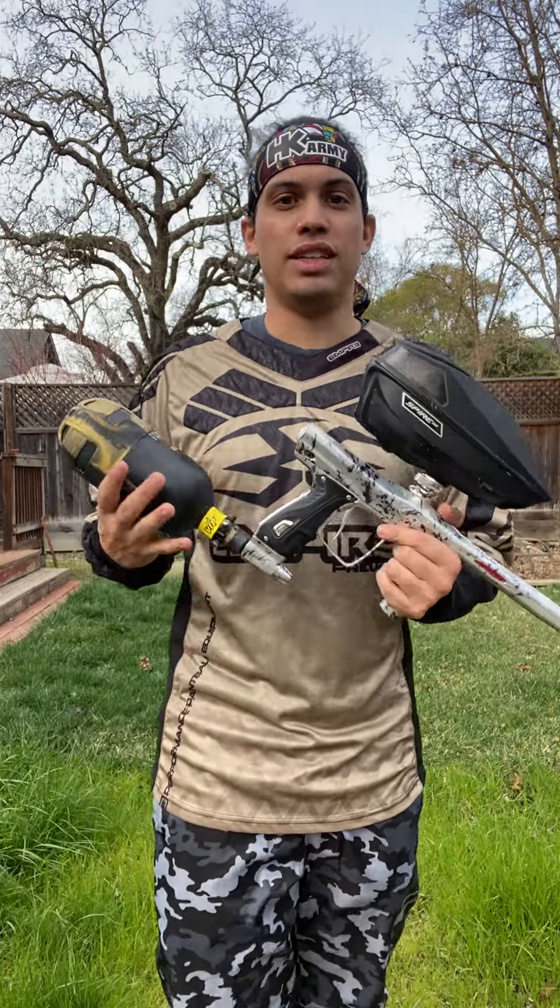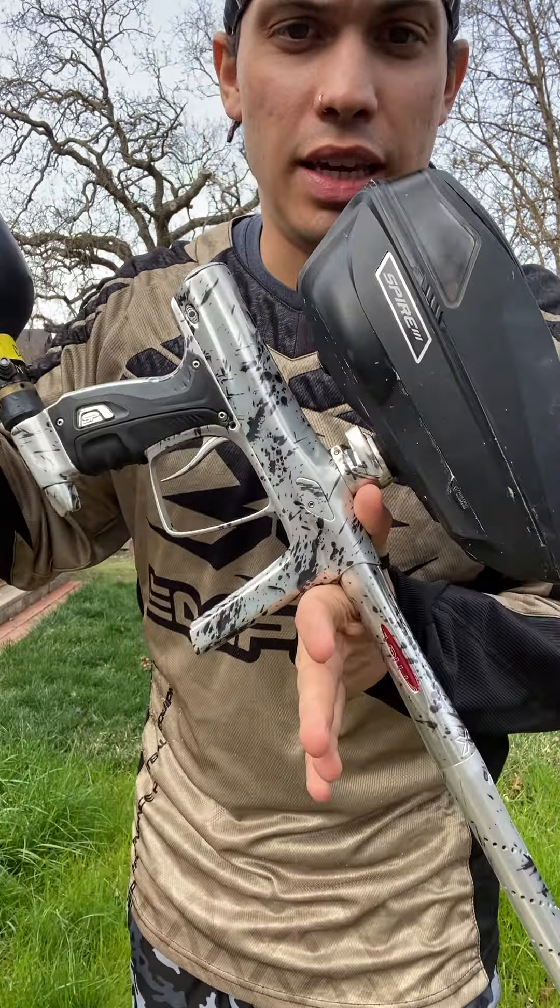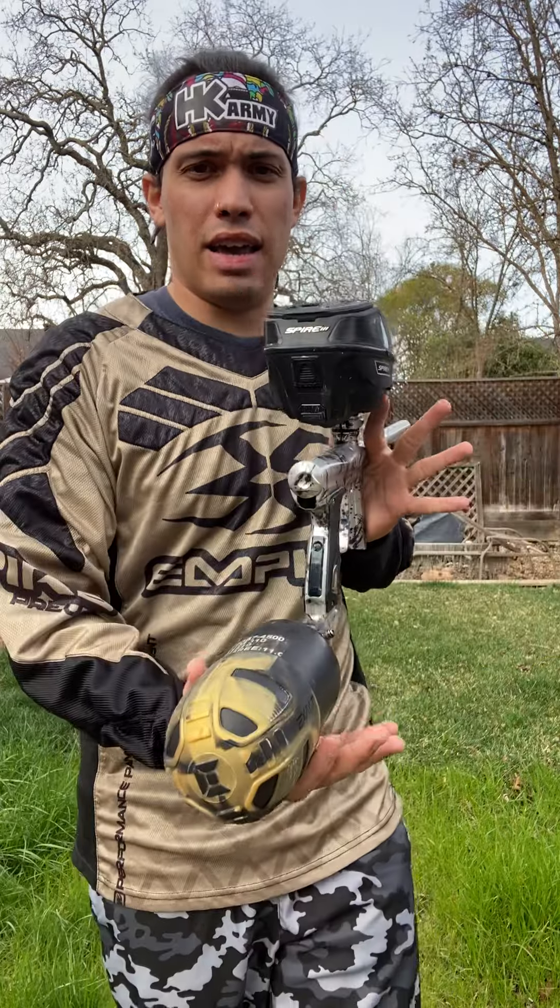What's going on everyone? I just wanted to give you a quick preview of the Shocker RSX that I am selling here.